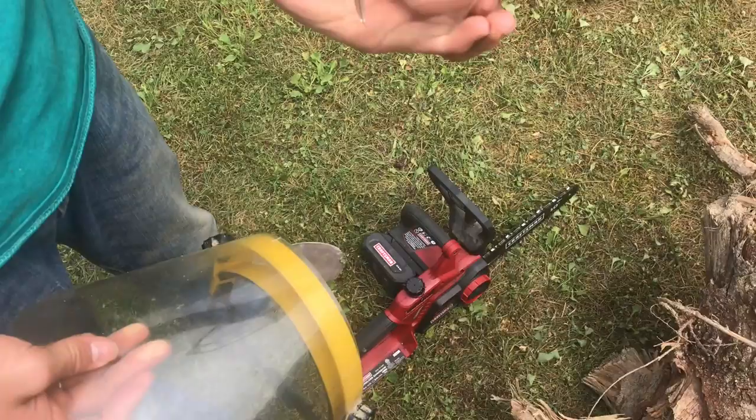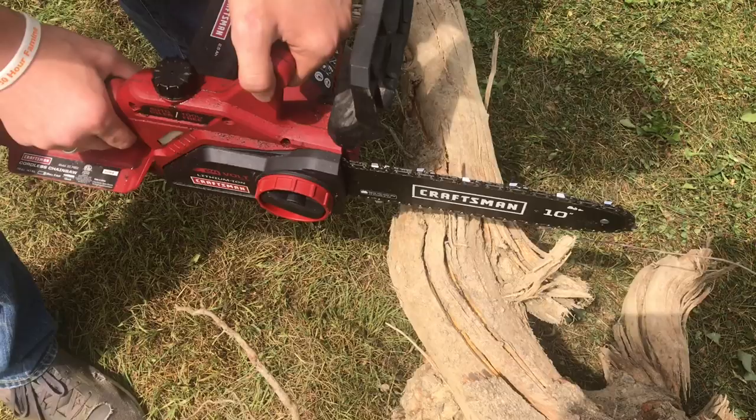Make sure whenever you're using a chainsaw you're using safety glasses and a face shield. Now go ahead and start cutting it in half.